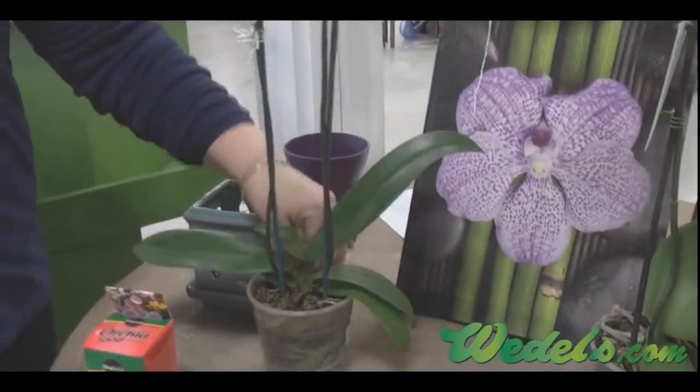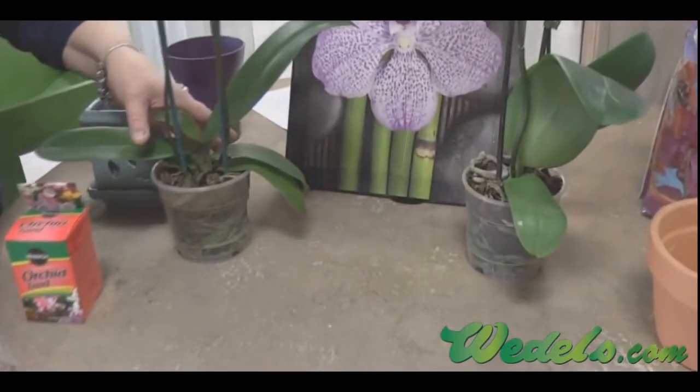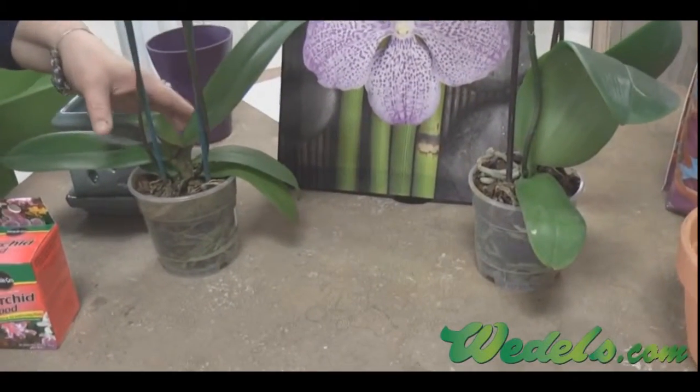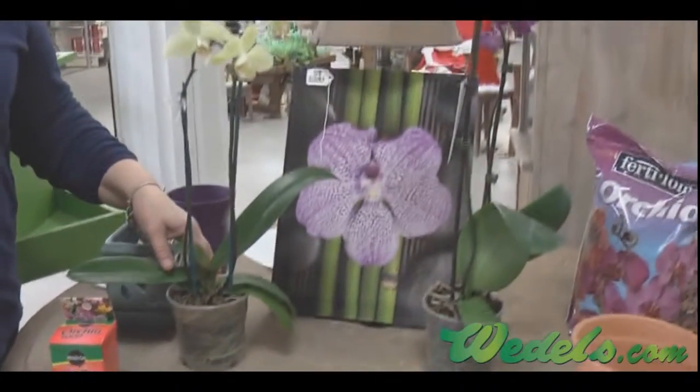Watering is number one — it's a lot of the questions that I receive. Some of our customers choose to put a couple of ice cubes. Wardell's recommends also that you take your container to your sink or wherever is easier for you to water, and what you're going to do is thoroughly water your medium.